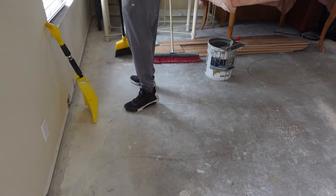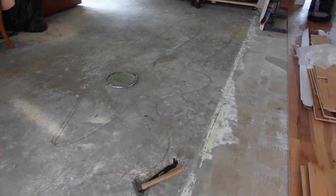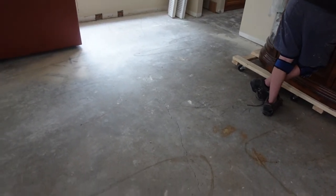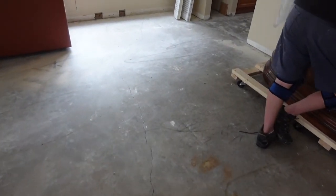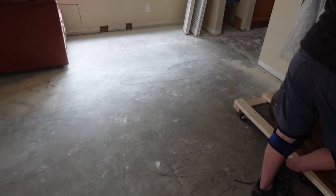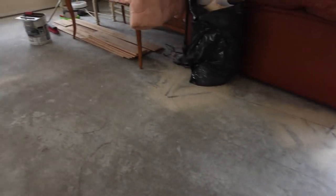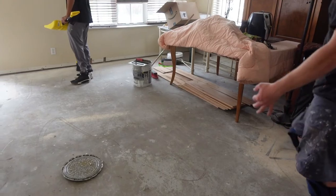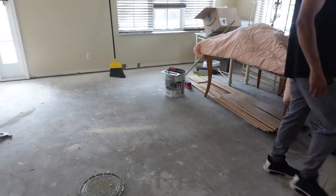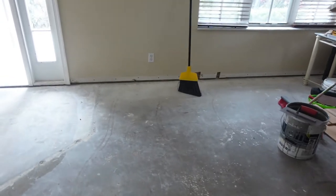We're going with the Bostik MVP 4 for vapor sealing this entire room. We had a moisture content that varied anywhere from six to twelve percent and higher initially. It has subsided a little bit — we're basically under ten everywhere now, as low as four to five percent but as high as six to eight. We don't want to take any chances. We're using a glue with a moisture barrier in it, the Bostik Green Force, and now we're also using the MVP — double moisture barrier.